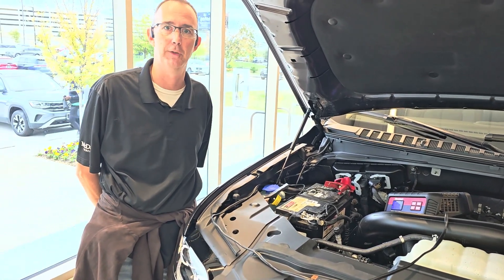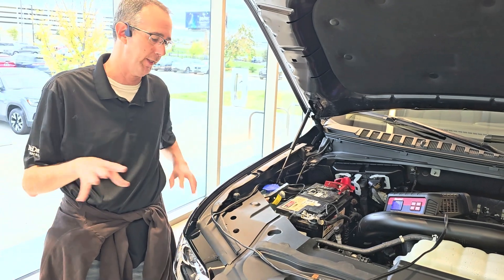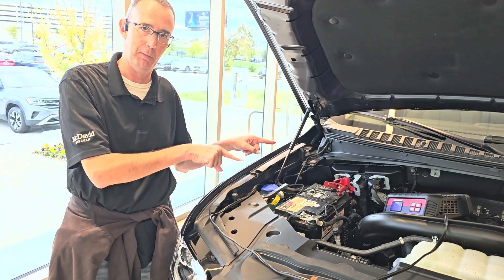I hope this video was helpful. For those of you who work here at this dealership, when you're hooking these up, please do it this way.